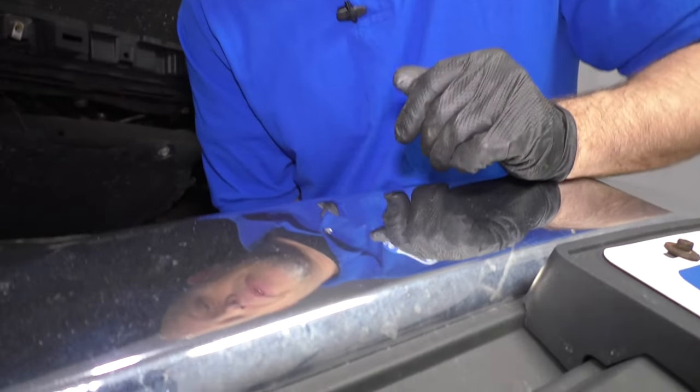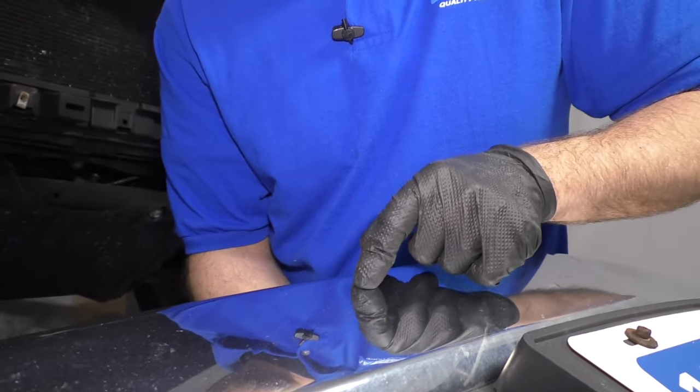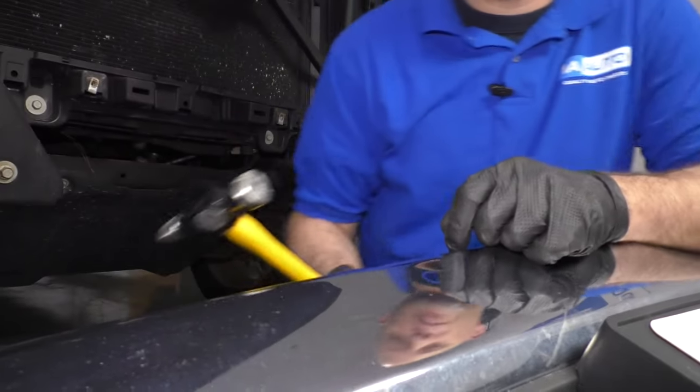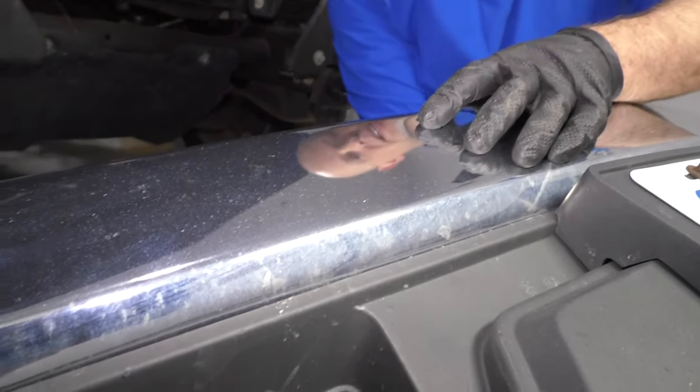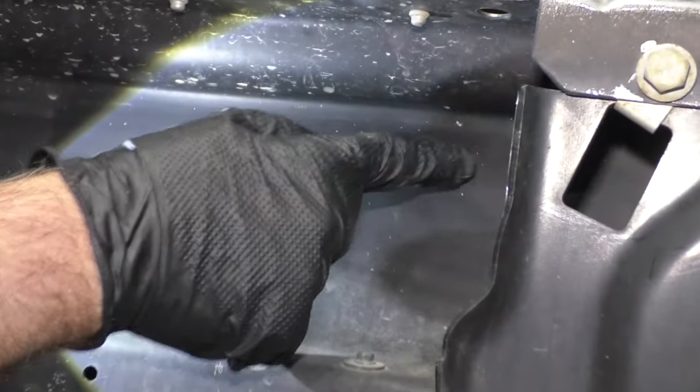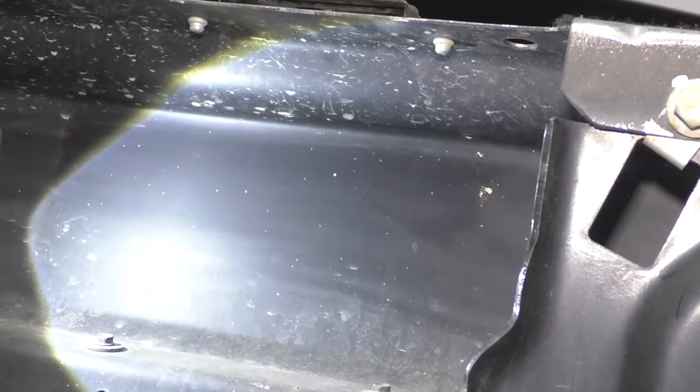All right. So on the backside of this bumper, we can actually access the area where the ding is. So we can take one of these body hammers and actually find the location of where it is. It's raised up right there — that's the area.